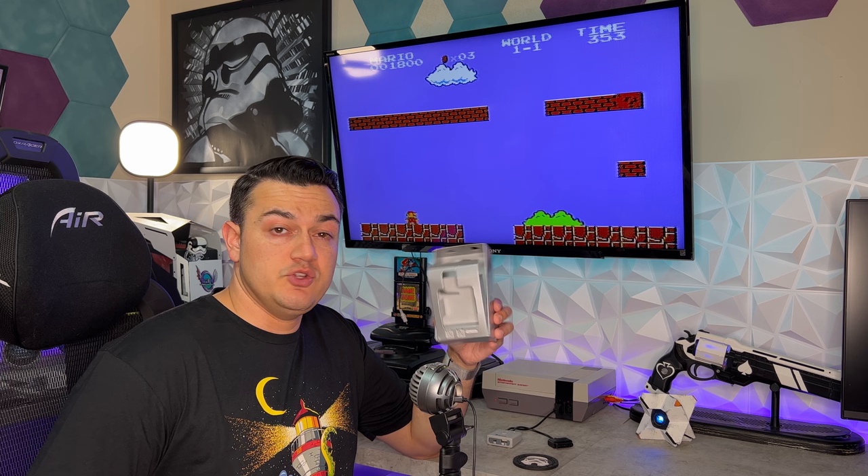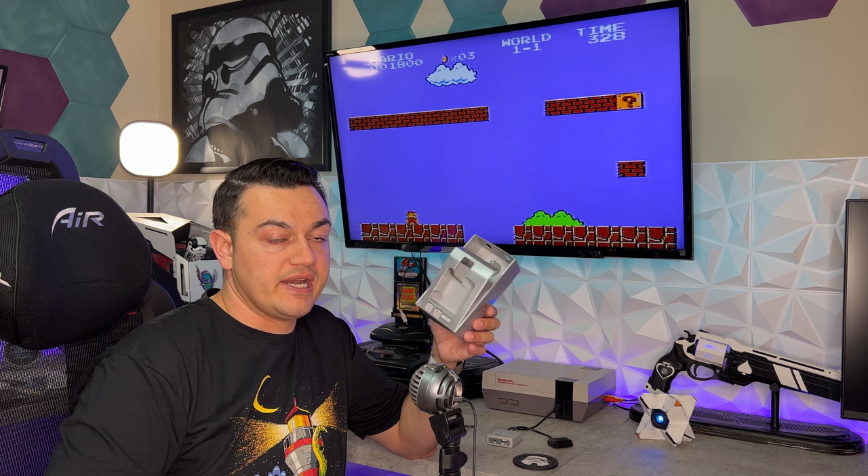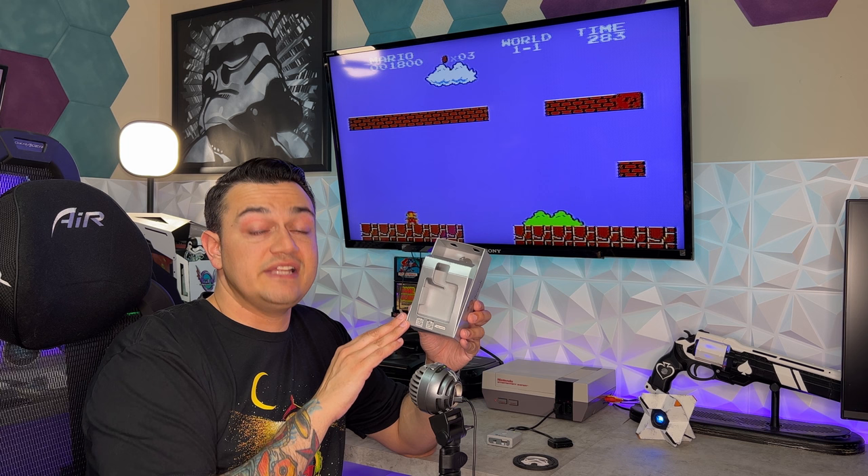One thing I do want to make note of that I'm not a huge fan of: when you scan the QR code, it takes you to an entire list of all their products and you have to swipe and dig down to the model that you have. The Wingman is near the bottom as it is alphabetical. It would be very nice if in future packaging the QR code went directly to the instruction manual for this product, instead of their support page for every single product.